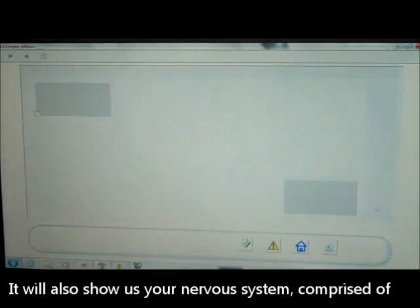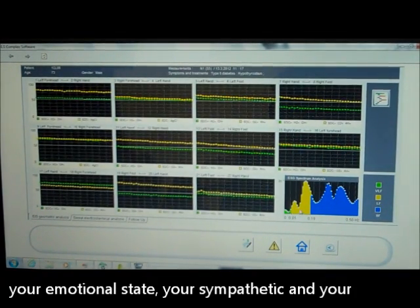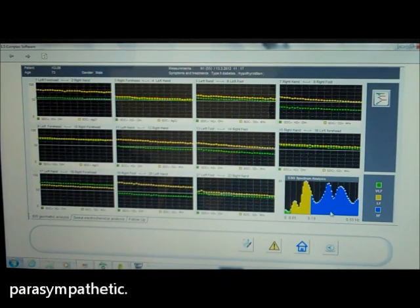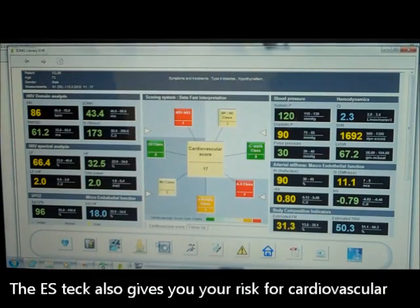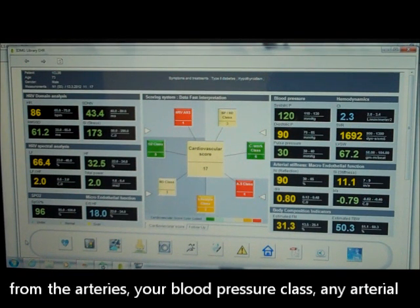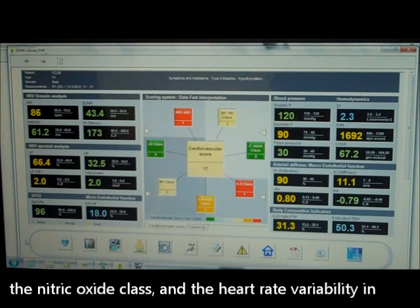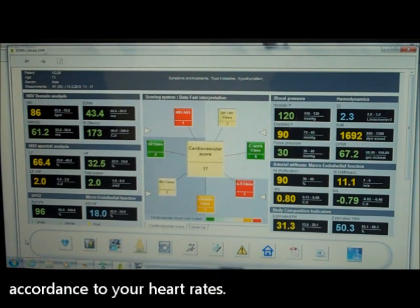It will also show us your nervous system, comprised of your emotional state, your sympathetic and your parasympathetic. The ES-Tech also gives you your risk for cardiovascular disease based on a scoring, as well as oxygen uptake from the arteries, your blood pressure class, any arterial stiffness in the arteries, your microcirculation based on the nitric oxide class, and heart rate variability in accordance to your heart rates.